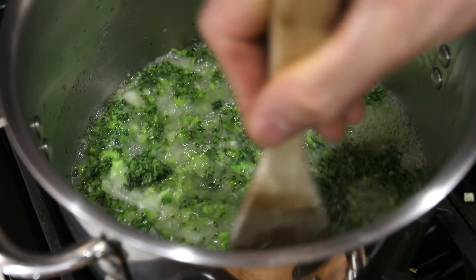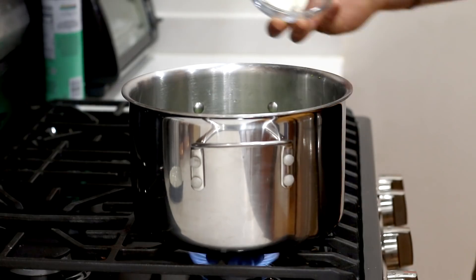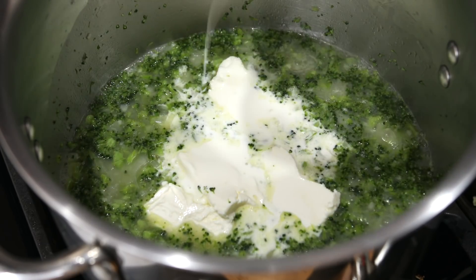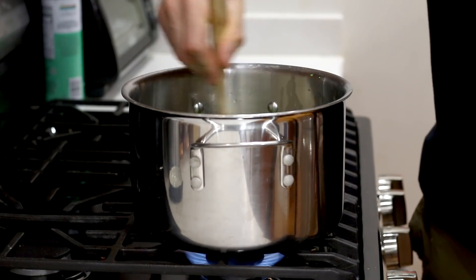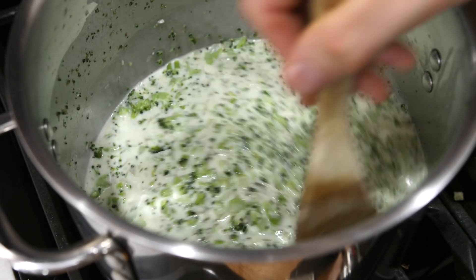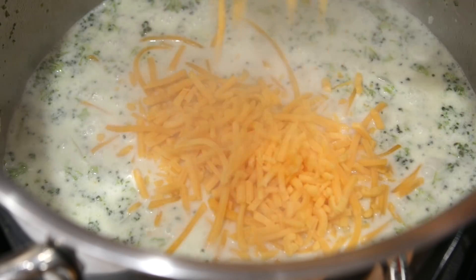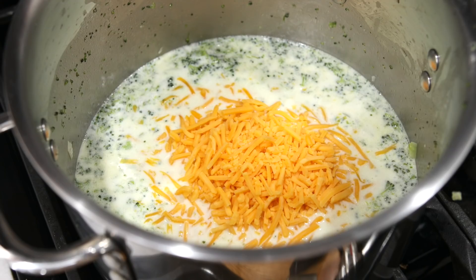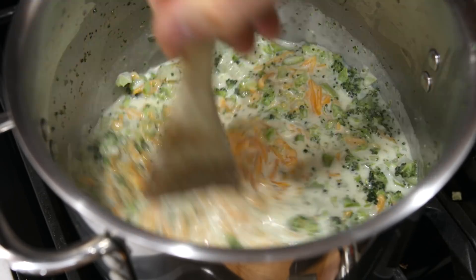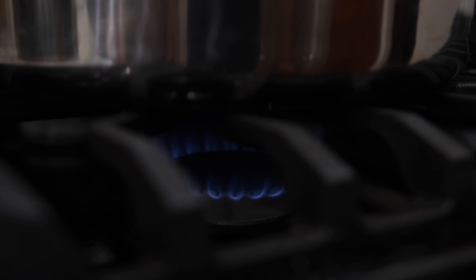Once our broccoli soup is starting to boil, we're going to give it a good stir and then start adding some of the other ingredients. We're going to add the cream cheese we prepped earlier, along with about a third of a cup or 80 milliliters of heavy cream, and give those a good mix into the soup. Once the cream cheese dissolves and the heavy cream is well incorporated, we'll bring the broth back up to a boil and add the shredded cheddar cheese. We want to mix all the cheese until it melts. Once it does, we can turn the heat down to low and simmer the broccoli cheese soup until it thickens up.